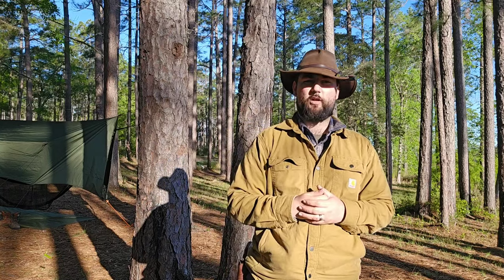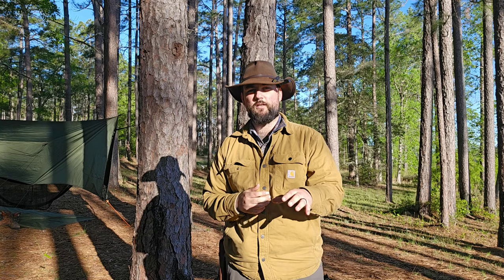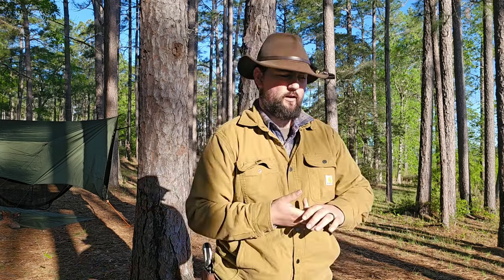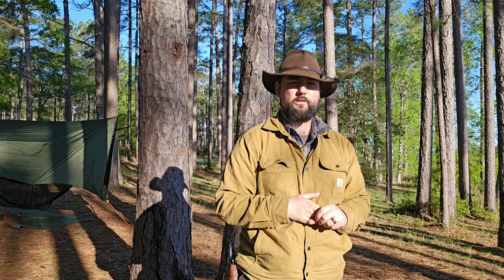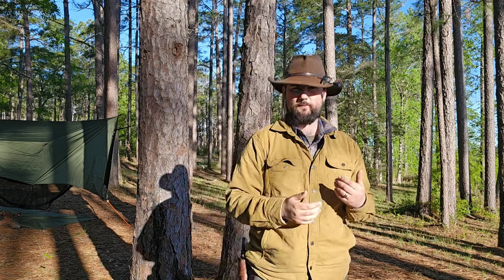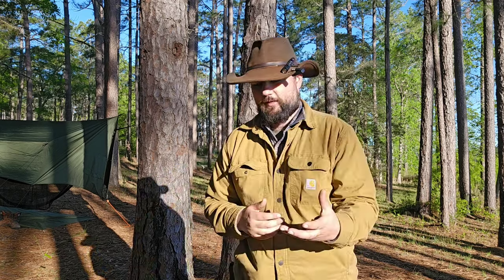Welcome back to the channel, everybody. I'm Dakota of Dakota Woods Outfitter, and today we're going to be cooking a simple meal that you can collect pretty much anywhere on your way to a campsite — if for whatever reason you've forgotten something, or maybe it's just a quick overnighter and you wanted to do a challenge. We've also had a lot of folks in the comment section and in person ask me if I could do a video on camp spam, so we're going to talk about why I like this particular meal.